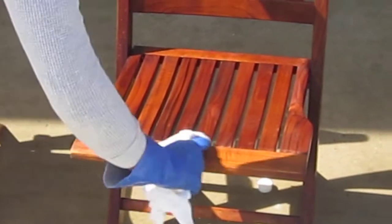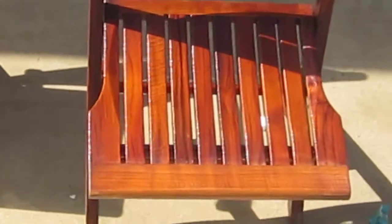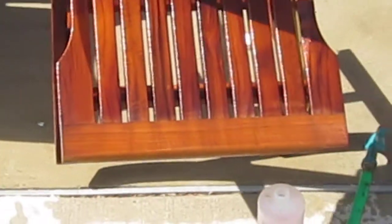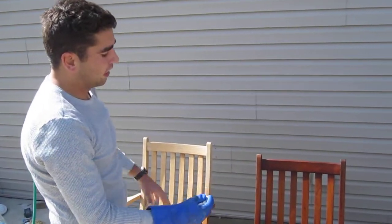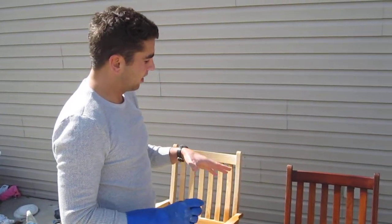I'm not sure if the camera can pick it up, but it's turning into a lighter orange — not so much the darker color. That's a good sign. You're going to want to wipe the whole thing down, just let it sit, and make sure you don't have anything left over that will react in certain spots longer than other spots.